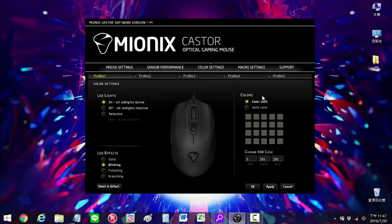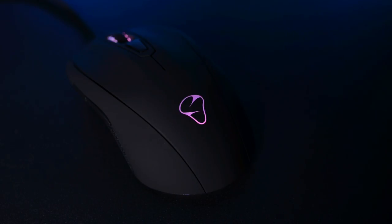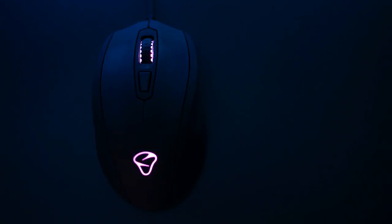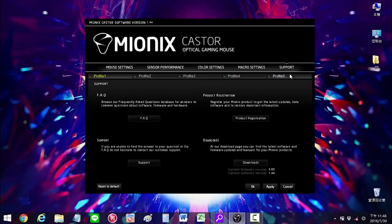You can play with 4 different effects: solid, blinking, pulsating and the popular breathing. The last setting will permit you to record macro settings in case you want a deep customization of the buttons. And lastly, the support section where the user can send questions directly, register your mouse and download the latest update.